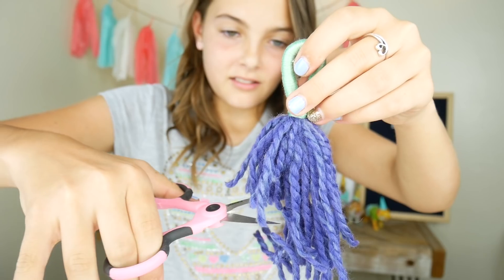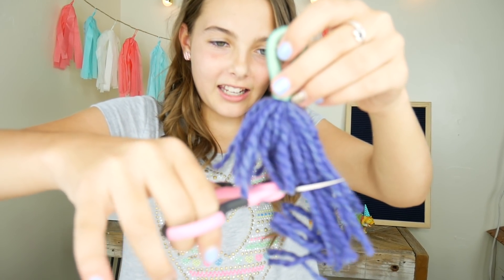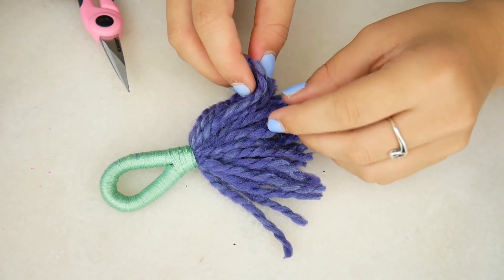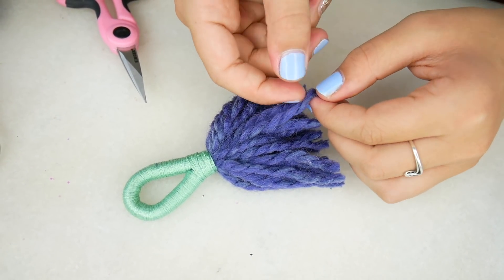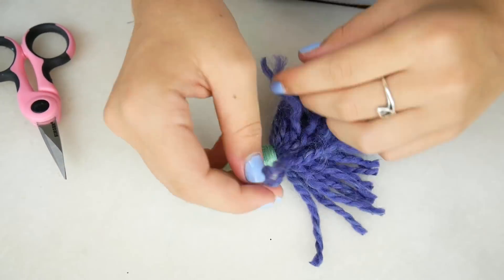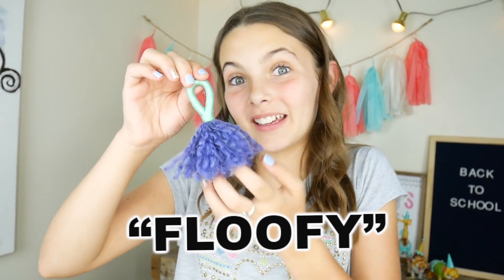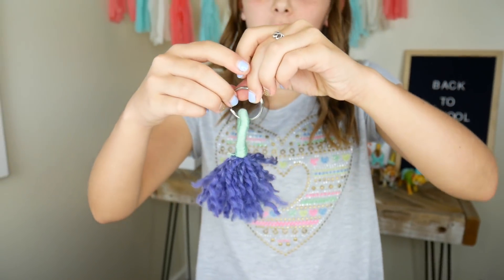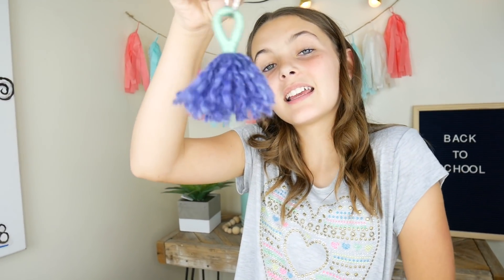Now we're just going to give it a little haircut. This is so satisfying! Now to make it a little bit more fluffy, I'm just going to unravel some of the yarn. Now we need to connect a keychain ring — and there you go! Your own little keychain. I also made another one that was pink and gray. You could wear these as earrings!